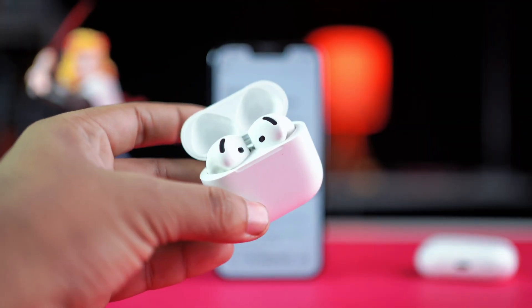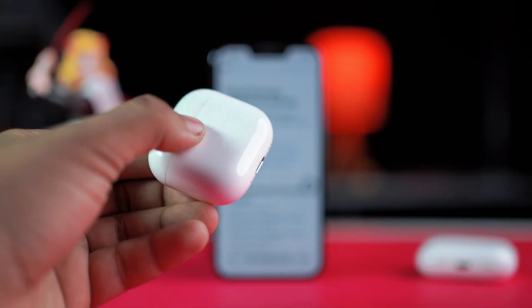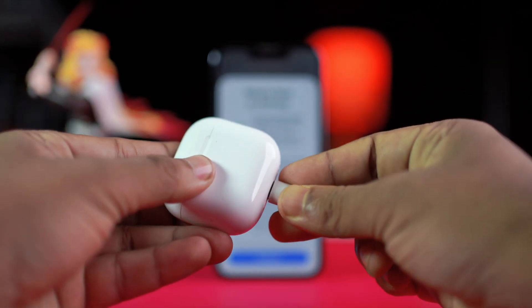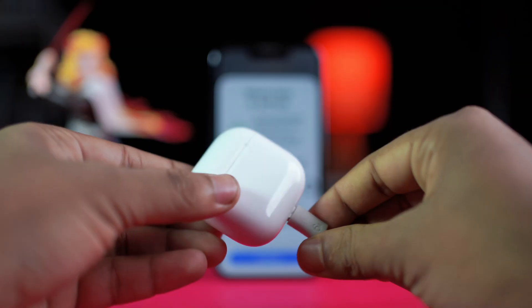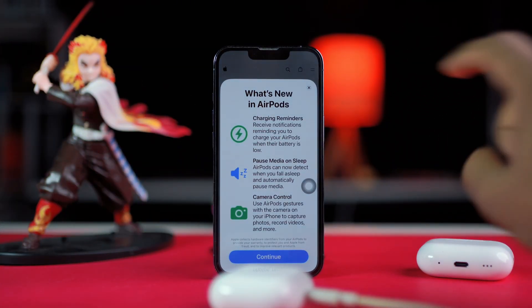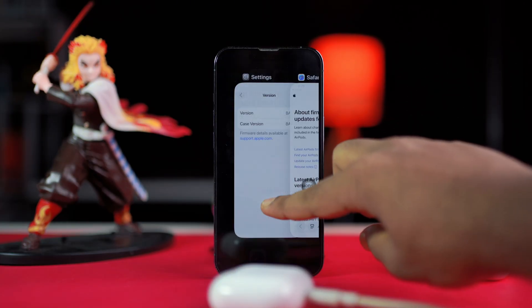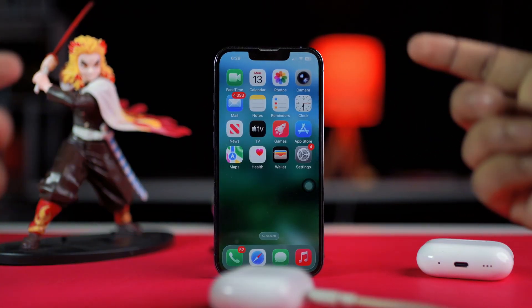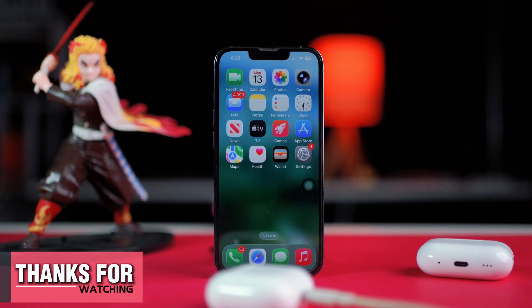If it's outdated, leave your AirPods in the case, plug the case into a charger, place it near your iPhone, and connect to Wi-Fi — it will update on its own overnight. With these steps your problem should be fixed. But if the light keeps blinking and they won't reset or pair, there might be a hardware issue or battery fault. In that case, your best bet is to contact Apple Support or visit an Apple Store for help. Thanks for watching.